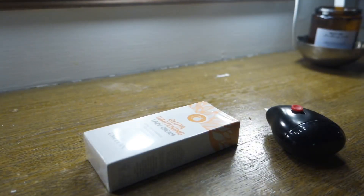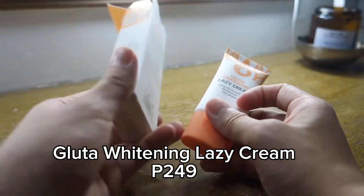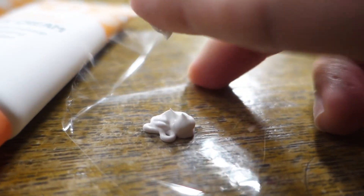Let's kick things off with unboxing. Inside the box, you'll find the Gimilan Gluta Whitening Lazy Cream. The packaging is clean and sleek and I can't wait to try it out. The cream has a smooth and lightweight texture and it smells amazing. I'm really excited to see how it feels on the skin.